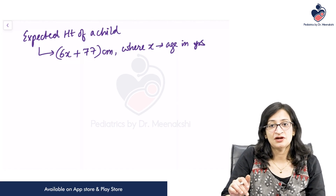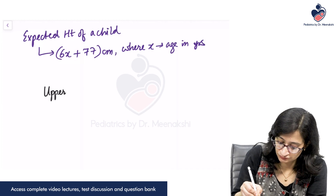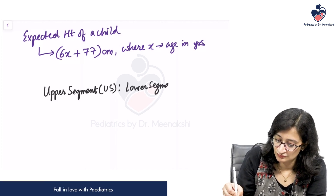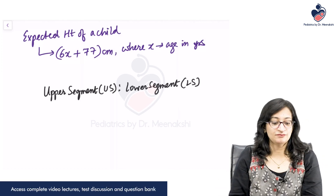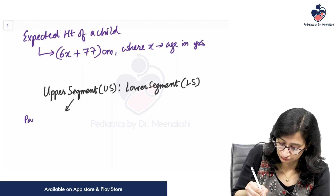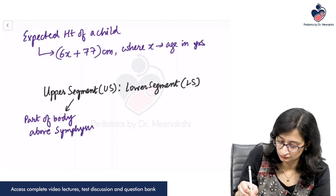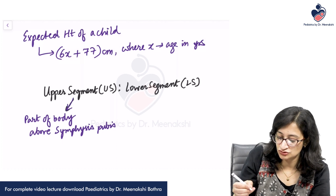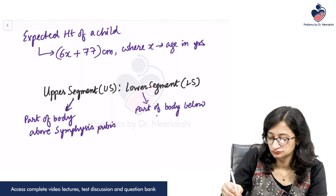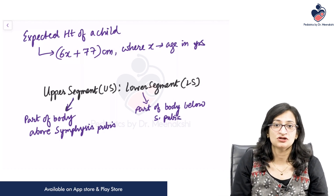Related to the height of a child, there is another parameter known as the upper segment to lower segment ratio. The upper segment refers to the part of the body above the symphysis pubis, while the lower segment refers to the part of the body below the symphysis pubis. We need to know the upper to lower segment ratio at different ages.